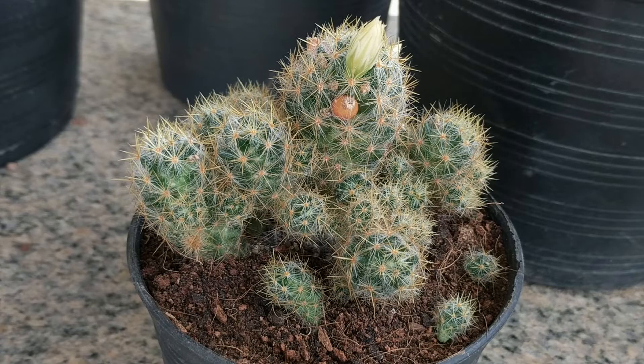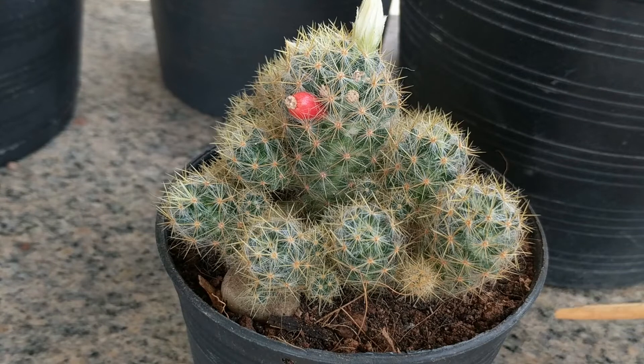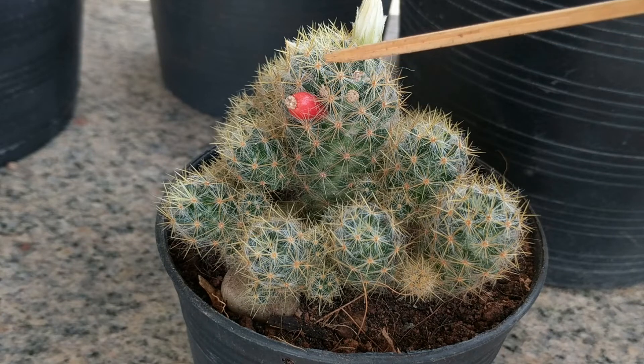The deed is done. Three small offsets did fall off and I've placed them back into the soil. Here's a view from the other side. These are easy cactus to grow and you should probably get some fruit too.